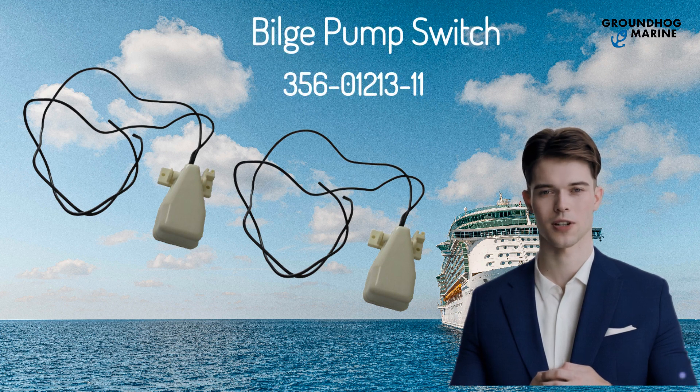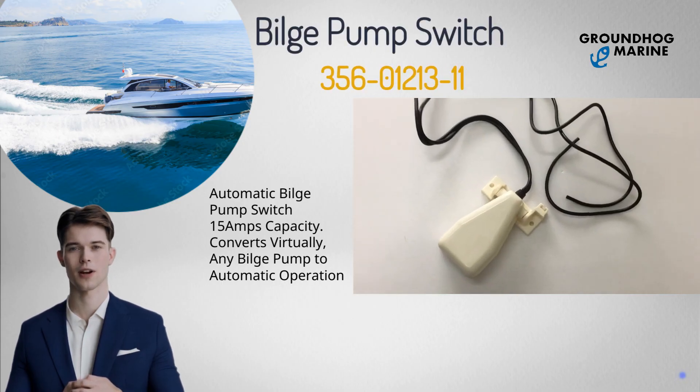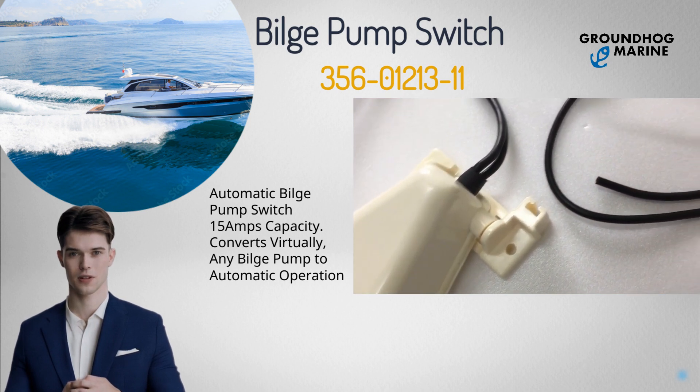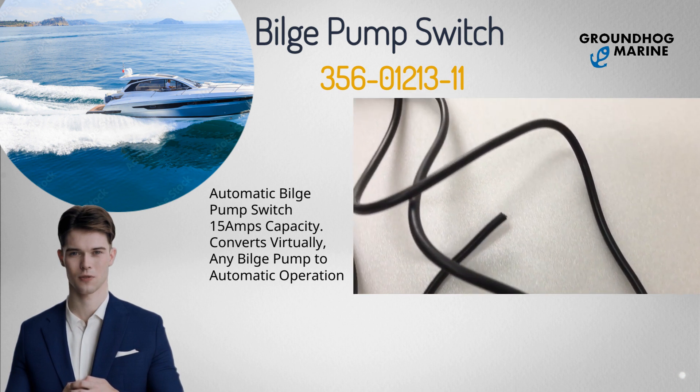Hello, welcome back with Groundhog Marine Hardware. Today, I would like to introduce our boat's hardware product: the Bilge Pump Switch. Item number 356-012-1311, it is an automatic Bilge Pump Switch with 15 amps of capacity, and converts virtually any bilge pump to automatic operation. It's for boats.